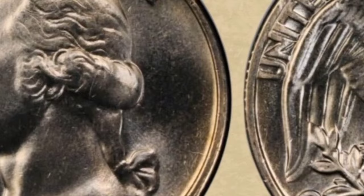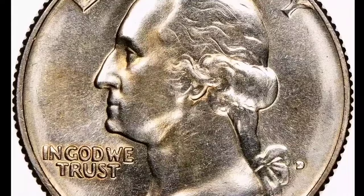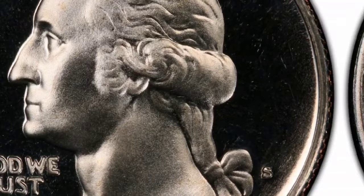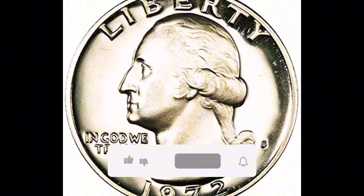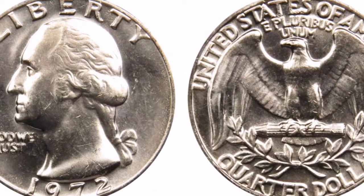The 1972 quarters were made of an alloy consisting of 8.33% nickel and 91.67% copper. Mint: The mint letter is located close to the bottom edge on the reverse of the coin — P for Philadelphia, D for Denver, and S for San Francisco. The quarters weigh 5.67 grams and have a diameter of 24.26 mm. The degree of conservation, rarity, and demand for it in the numismatic market can all affect its individual worth.